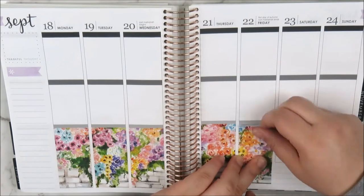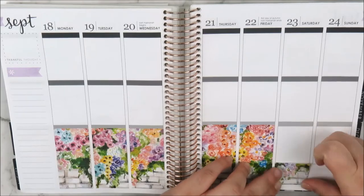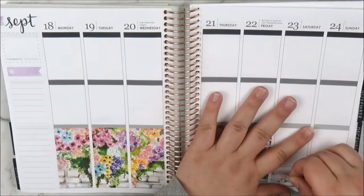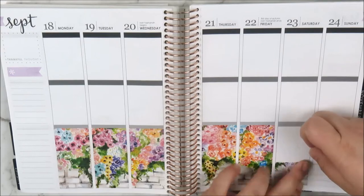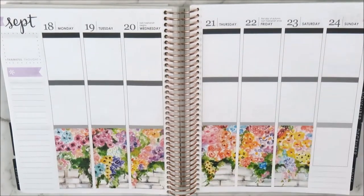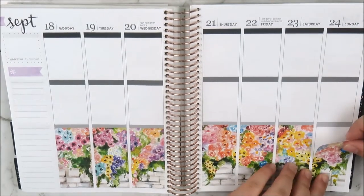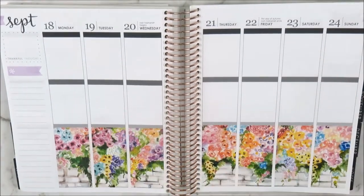Now I'm taking the full boxes and the washi pieces and extending the layout downwards as I usually do, by lining up the bottom of the washi piece with the last note line on the Erin Condren and then stacking the full box directly on top. This floral wall is just beautiful — I love this beautiful watercolor painting artwork in this kit and it's stunning.